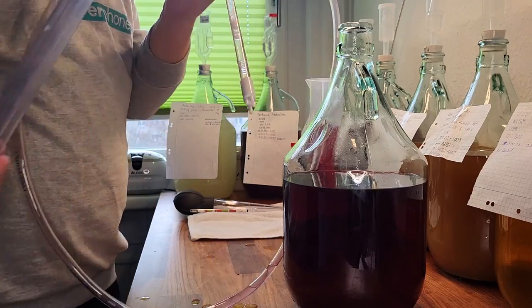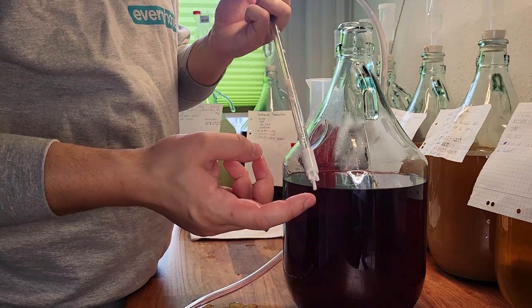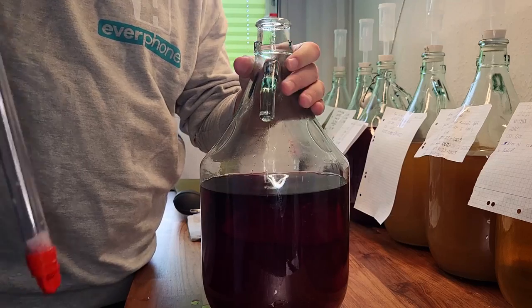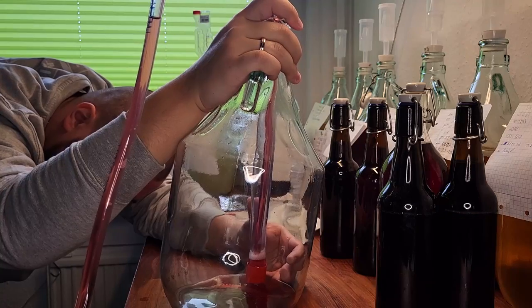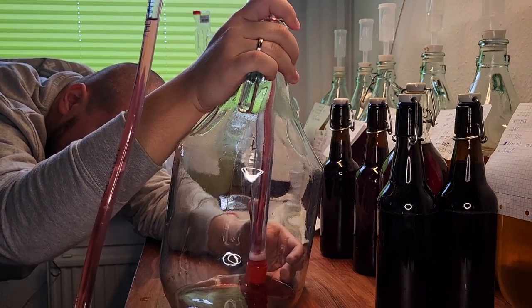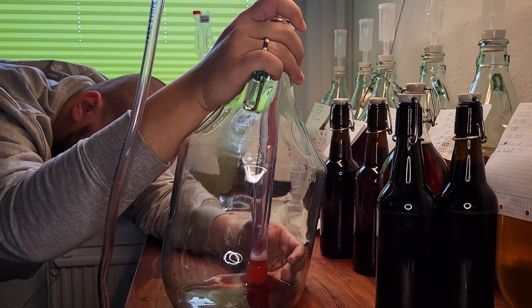For bottling we recommend a bottling cane. It has a removable valve that lets fluid go through by pushing the tip down and stops the flow when released. This way we can fill the bottles precisely without making a mess. Again, keep some leftover in the fermenter so the potential yeast cake that traveled over from the last racking process does not end up in the bottles.